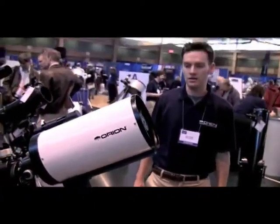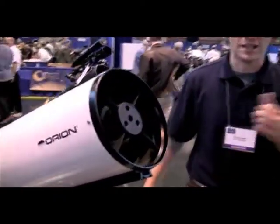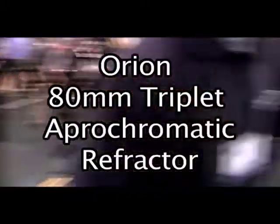If you want a slightly wider field of view, or a much wider field of view, you can go with one of our shorter refractors. I'll take you from long focal length, high res, to wide field of view — and that would actually be our new 80mm triplet.